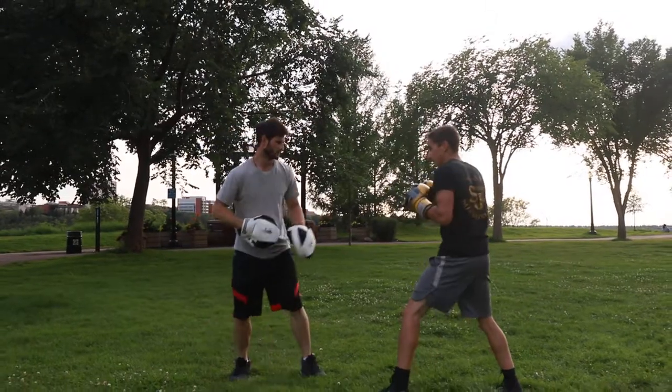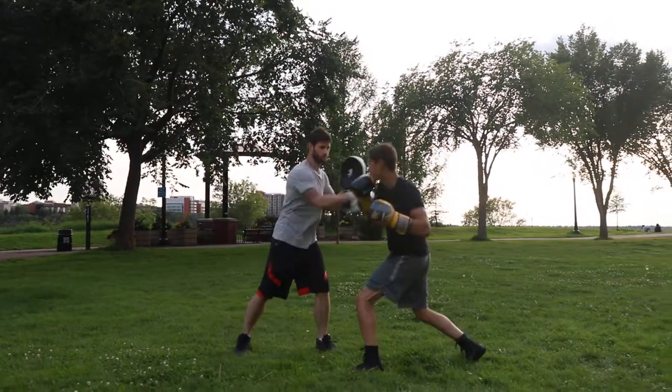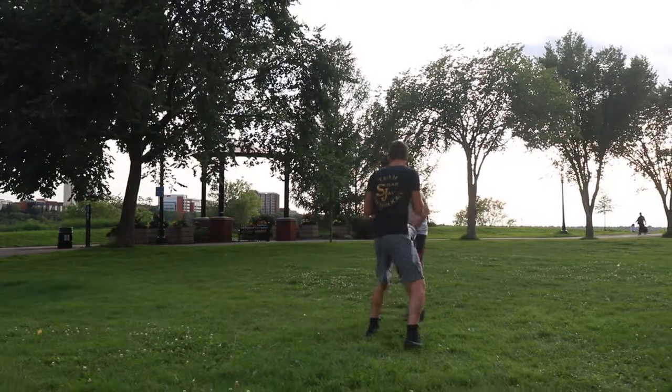One more time. Left, right. Hook. Yeah, beauty. So she's rehearsing.